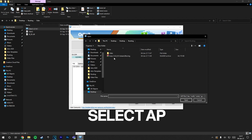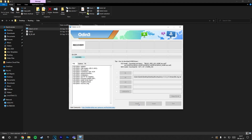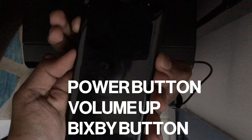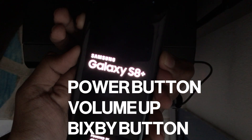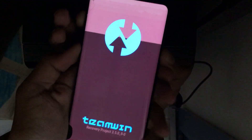Now select AP and navigate to where your TWRP file is. After selecting your file, select Start — this process happens quickly. Then grab your phone and press the power button, volume up button, and the Bixby button to enter recovery. You would now see the TWRP recovery screen.